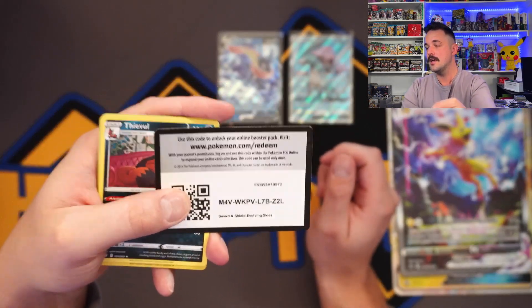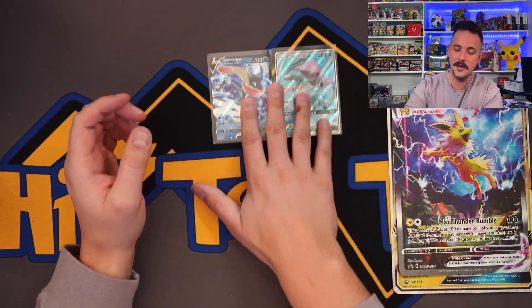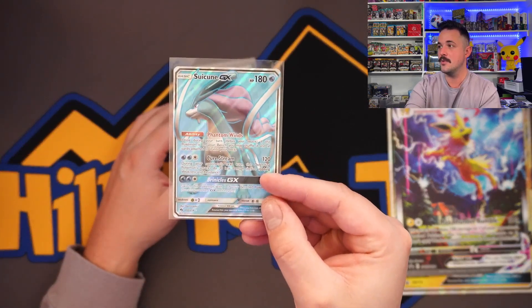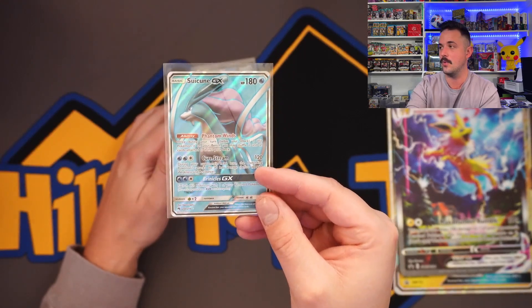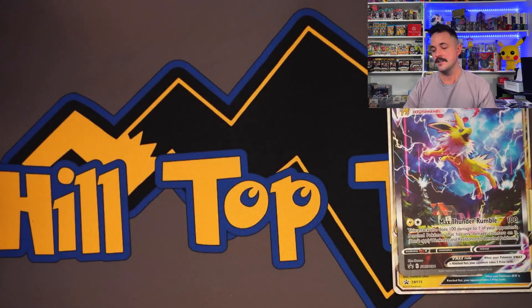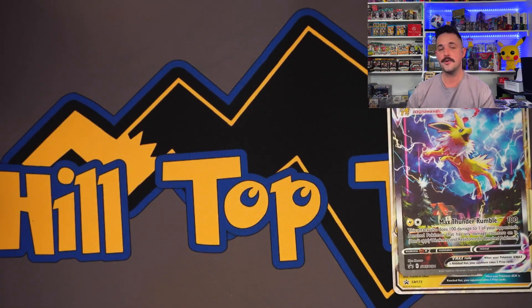So part two — Jolteon definitely took the W. The GX box wins with the Suicune full art. Dope card, super cool. Hands down the GX box won on this one. If you guys made it to the end of this video — absolute legend. Don't forget all the giveaway fun we've got going on. Have a great night and weekend, whatever it is for you. Peace.